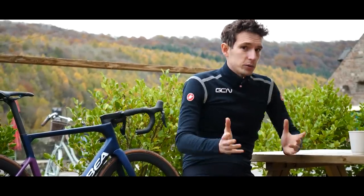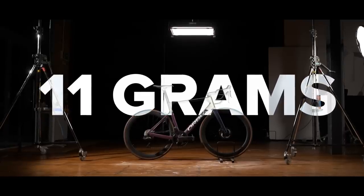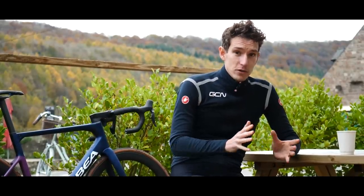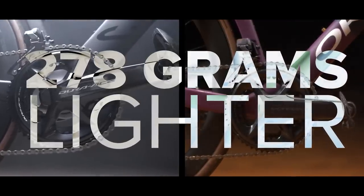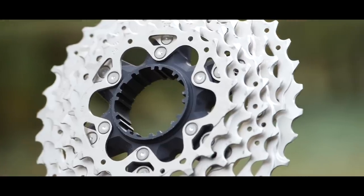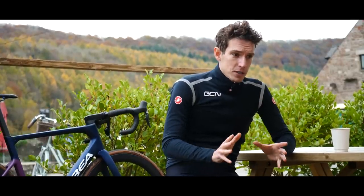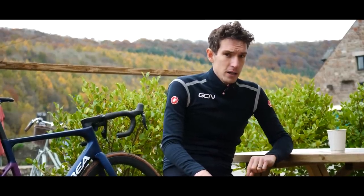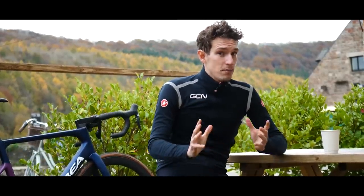The weight of new Ultegra, despite going semi-wireless and gaining an extra cog, is just 11 grams more than the previous version. Shimano are quoting 2716 grams for a complete groupset. To put it into context, the gap between Ultegra and Dura-Ace has actually decreased since the previous generation. Dura-Ace is now just 278 grams lighter. The biggest individual component differences are the cassette — 72 grams — and the rear derailleur, which is 47 grams heavier on Ultegra. With the rest of the components, the differences are fairly negligible. Theoretically, if I were to ride up Alpe d'Huez as fast as I possibly could, Dura-Ace would make me nine seconds faster.